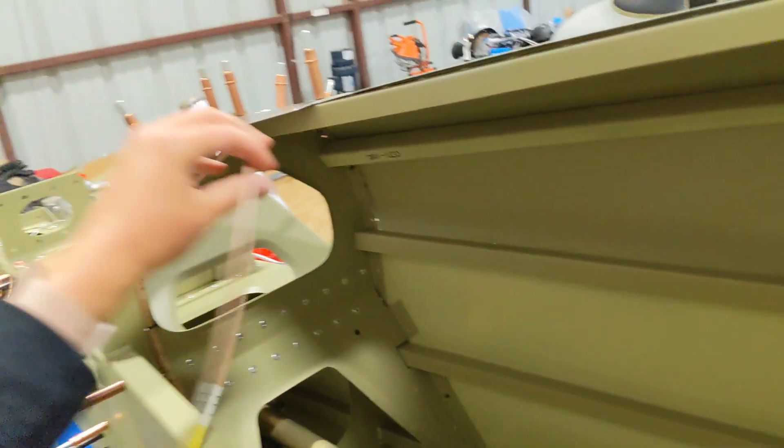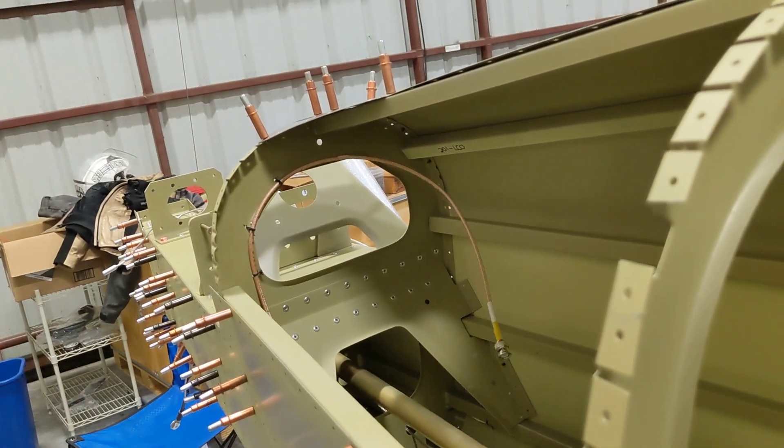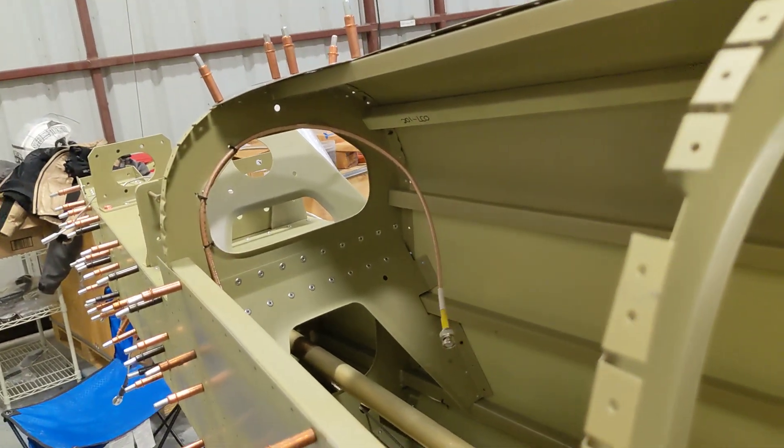Then we have all of our antennas. Here's where our ELT will go, up through there. Thank you very much to Scott for supplying us the bracket to finish that. Yay Scott!